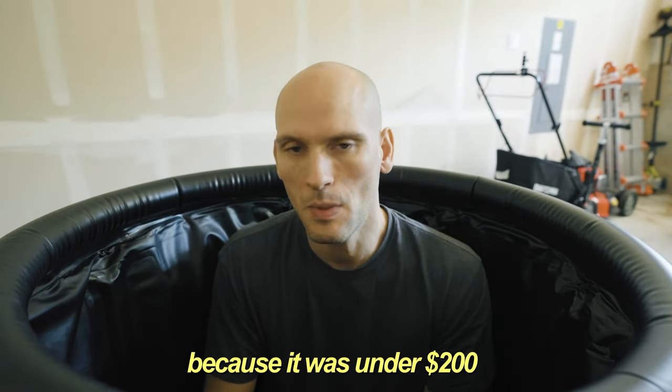I really pulled the trigger on buying this because it was under 200 bucks, which is pretty reasonable for a lot of these tubs. There were a couple more tubs that looked like this that were cheaper, but they didn't have the thick nylon outside and they didn't have as good of reviews as this company did.